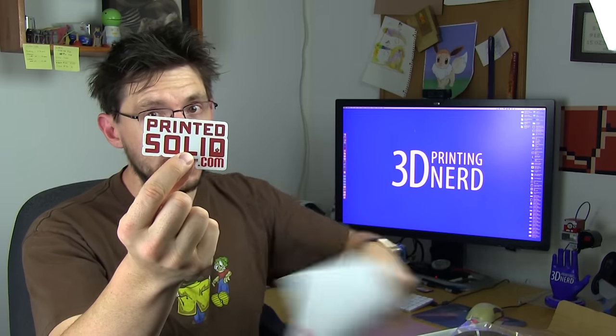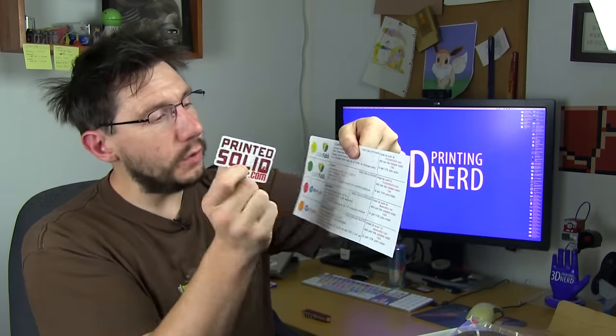There's also a Printed Solid sticker in the box. It looks like the two ColorFabb filaments are provided by PrintedSolid.com. The 3D Fuel filaments say MakerBox.me, so it looks like Maker Box is doing the supply of the 3D Fuel filaments.